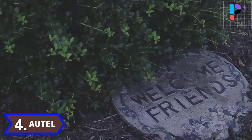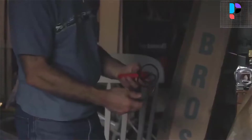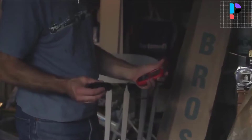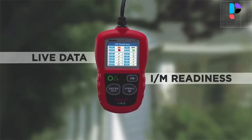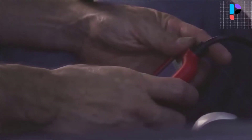Number 4. Brand name: Autel. Model number: AL319. Featuring the unique patented one-click IM readiness key, TFT color display, and built-in speaker, the AutoLink AL319 is truly the ultimate in ease and affordability, enabling users to verify repairs, road test, check state emission monitor status, and solve basic engine and drivability problems.